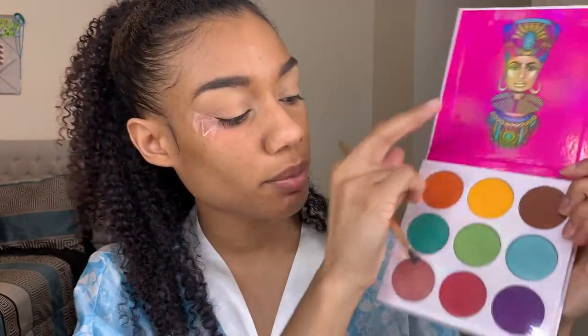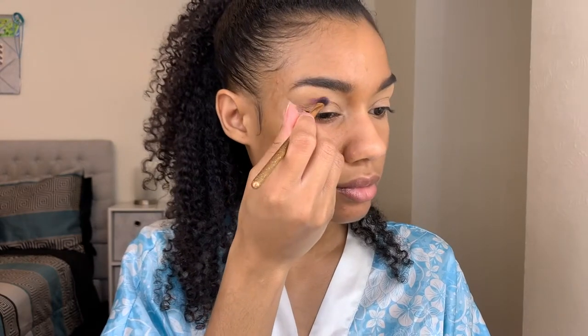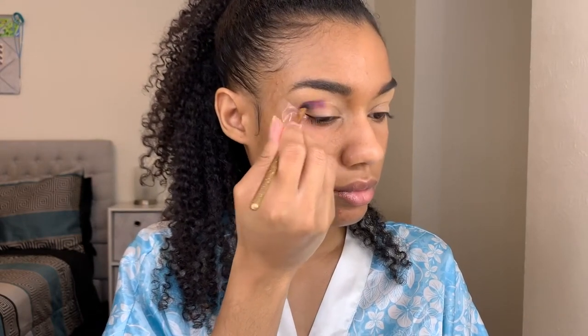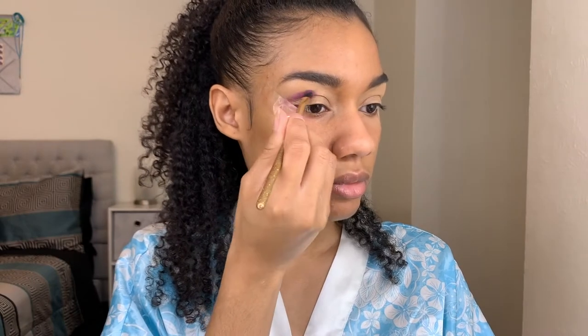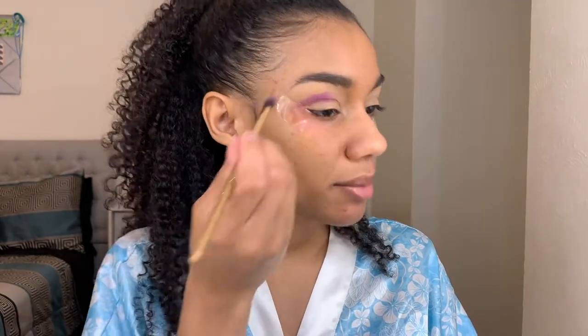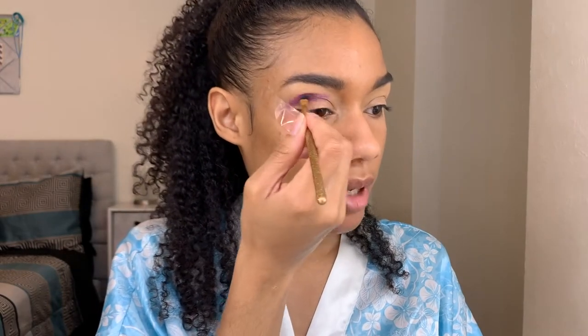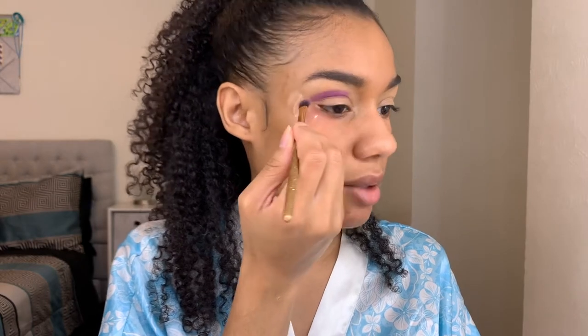Now I'm using my Zulu palette by Juvia's Place and I'm taking this purple shade and blending it out into my crease. To blend, I'm using one of the little Luxy brushes that I got out of one of my Boxycharm subscription boxes. I got this much pigment out of one single sweep — that's why I'm such a huge fan of Juvia's Place palettes. Even though they are kind of on the pricey side, the pigment is amazing, so you definitely get what you pay for.